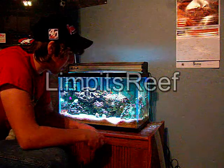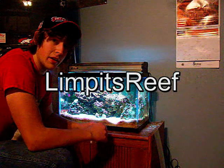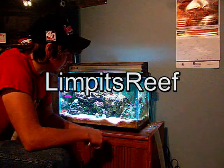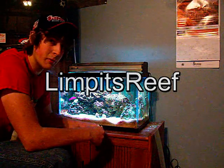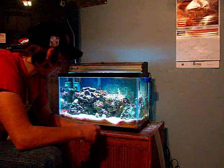I got that tip from Limpets Reef. You can check them out — go to the search bar here on YouTube and type in Limpets Reef. They've got a bunch of good videos on a lot of stuff. I learned quite a bit from him and he's a big help, so give him a shot.